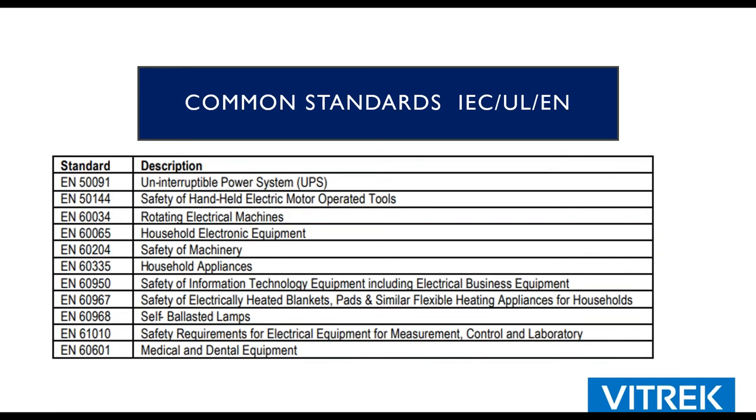Here are some common standards. IEC 61010 is very common — that's the one that applies to us. There are different standards for luminaires, UPS systems, and household appliances. All have different standards, yet the tests are similar depending on the product. These are typically harmonized standards, so an EN could also be an ISO, a UL, or an IEC standard, and you'll find the verbiage to be very similar throughout all those different standards.